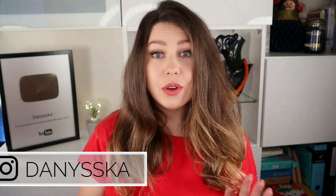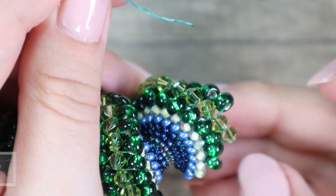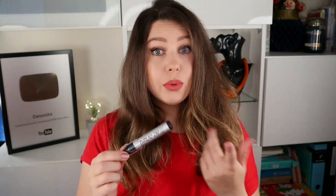Hello and welcome back to my channel. In one of my last videos you noticed that I used a thread burner and you sent me some questions about this product. So I decided to show it to you in more detail in a separate video. I just want to point out that this video is not sponsored — I bought this tool myself.